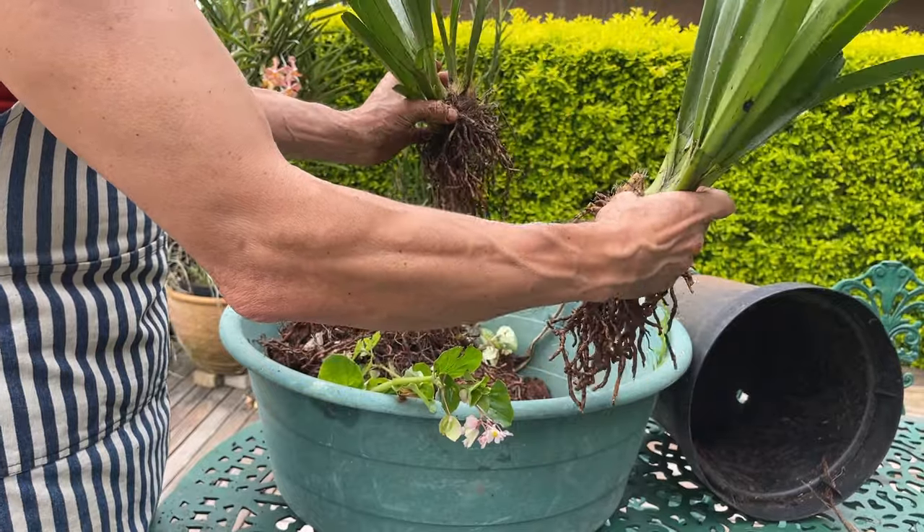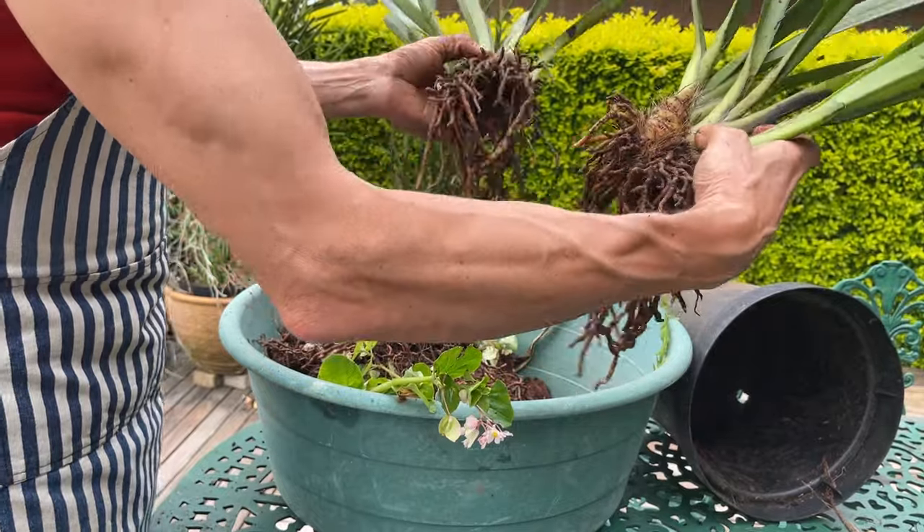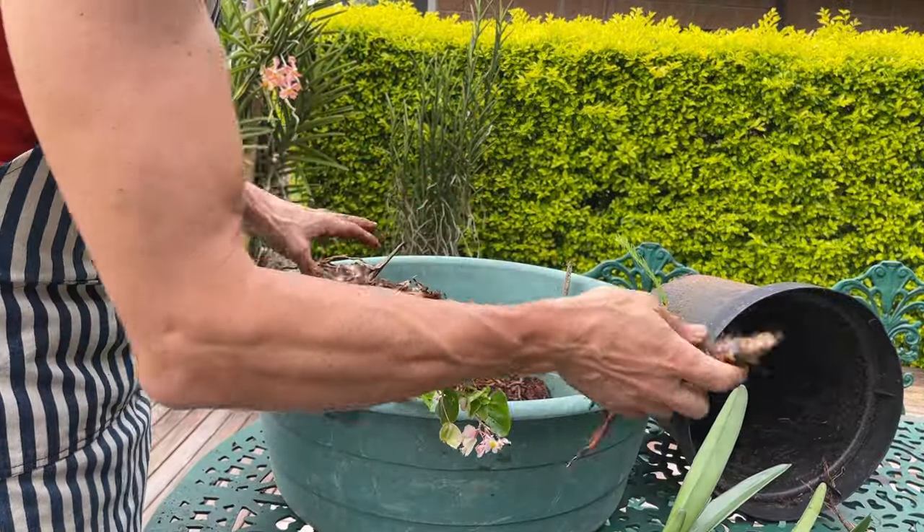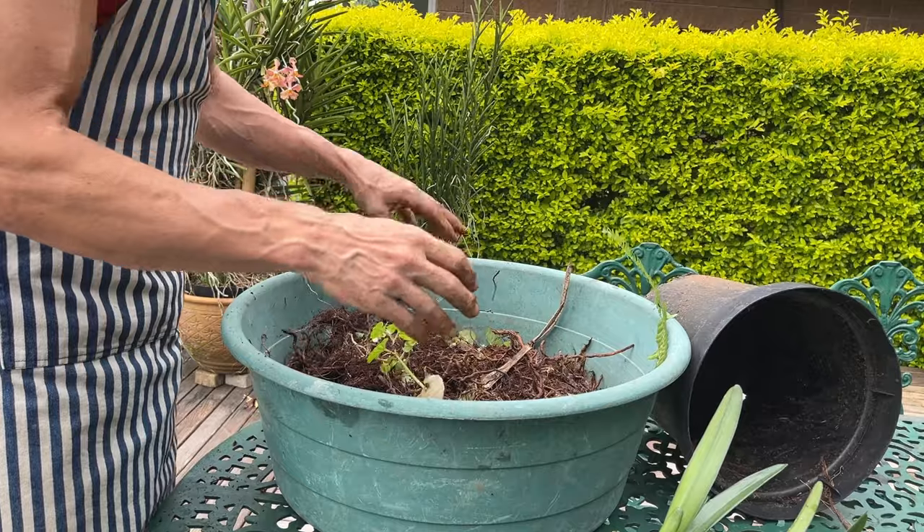It did naturally divide itself between the two pieces. So we've got our two pieces and only one back bulb to propagate from, and a lot of mess.